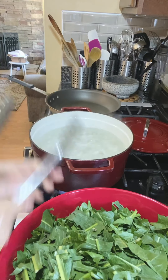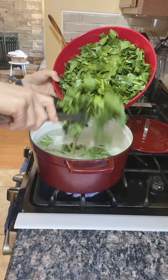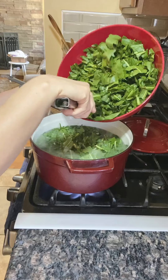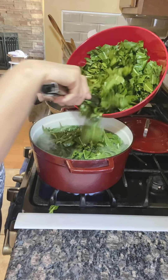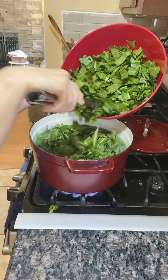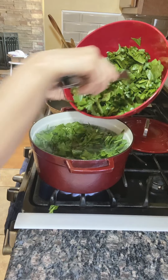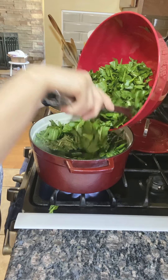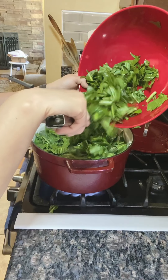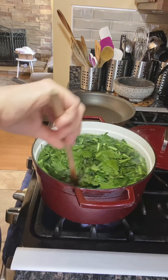In a pot of boiling water, we're going to add the chopped leaves. We're going to boil the leaves for at least 10 to 15 minutes and check to see how tender they are. This may look like a lot, but it shrinks down, I promise you.